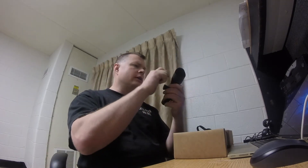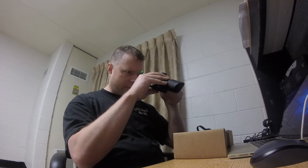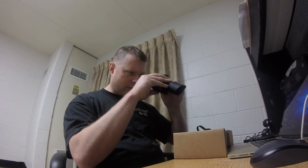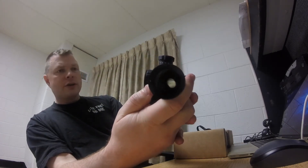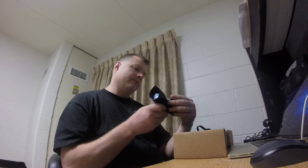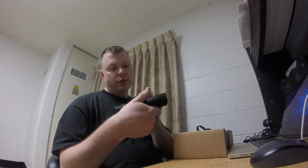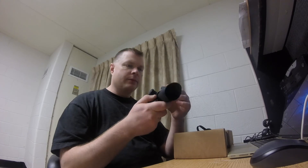Seems to be an aluminum chassis for the body. I'll go ahead and put this back and turn this off. I'm not sure what black is going to show up there in the camera — first time trying this. It's adjustable from three to nine. Looks like one click is one quarter MOA — it's one click is one quarter MOA, so it's a military style turn. Adjust up here.